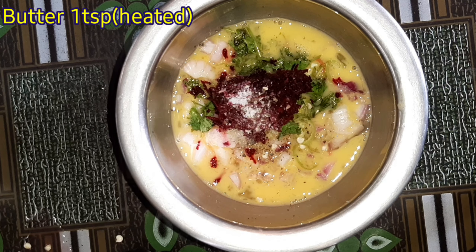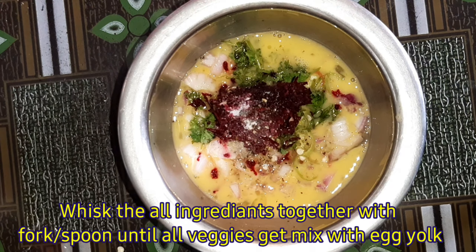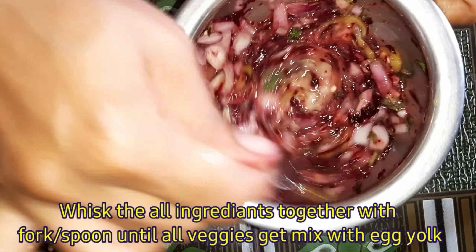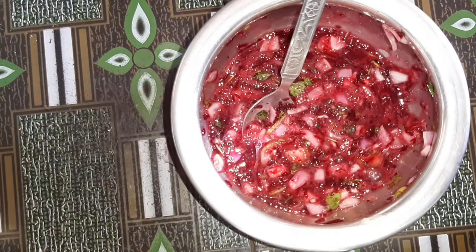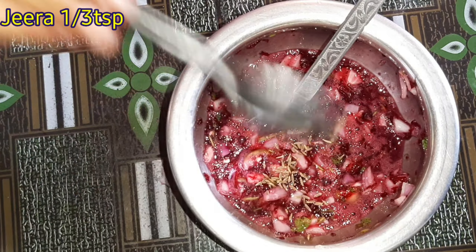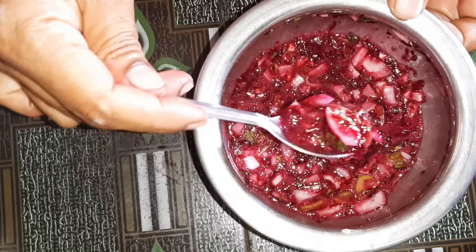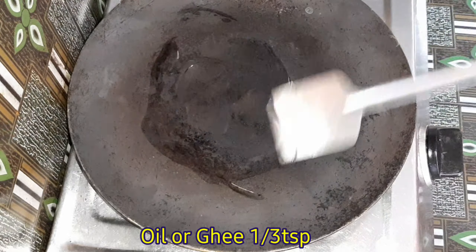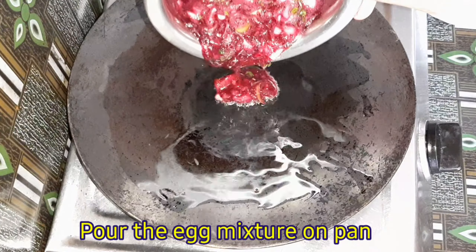Add 1 teaspoon of soy sauce. Add the sauce to the ingredients. Omelet is ready for the pan — add 1 teaspoon of oil to mix it up.